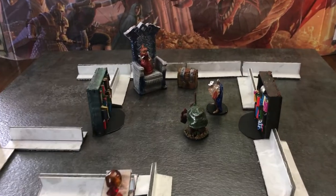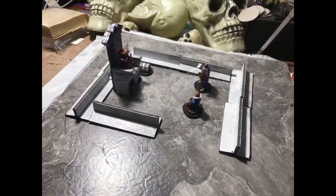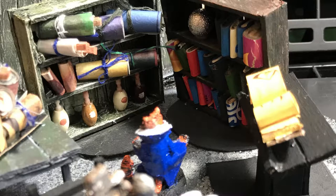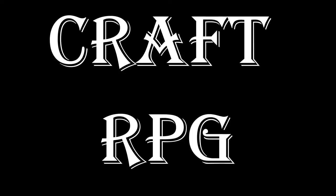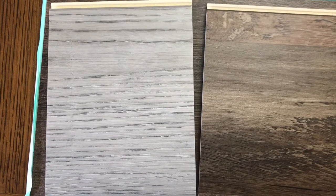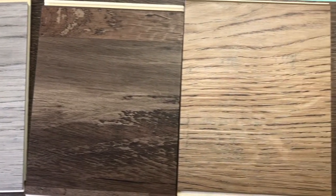Today on Craft DnD we're going to make walls for your battle map. I actually make my walls out of vinyl floor tiling, and my battle maps are usually made out of vinyl floor tiling as well — quick to work with, and you don't really have to do a whole lot of customization.